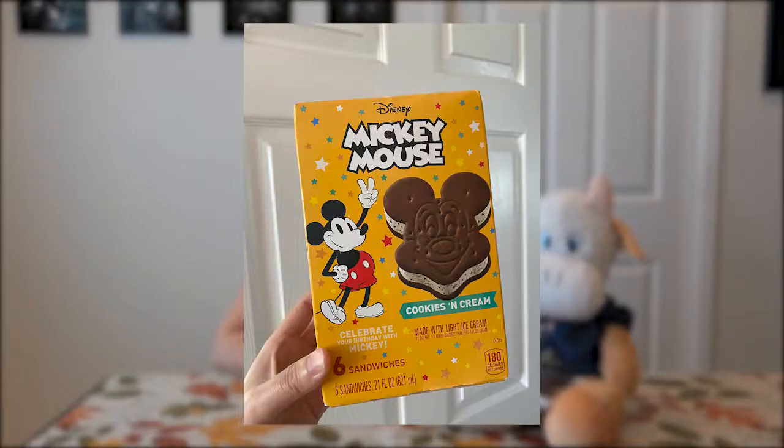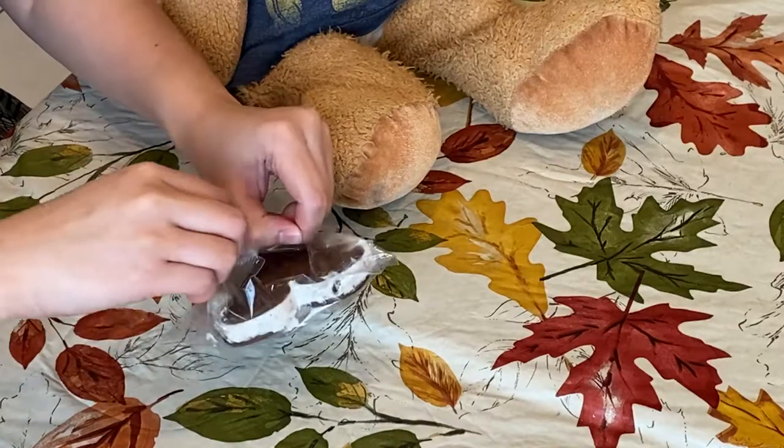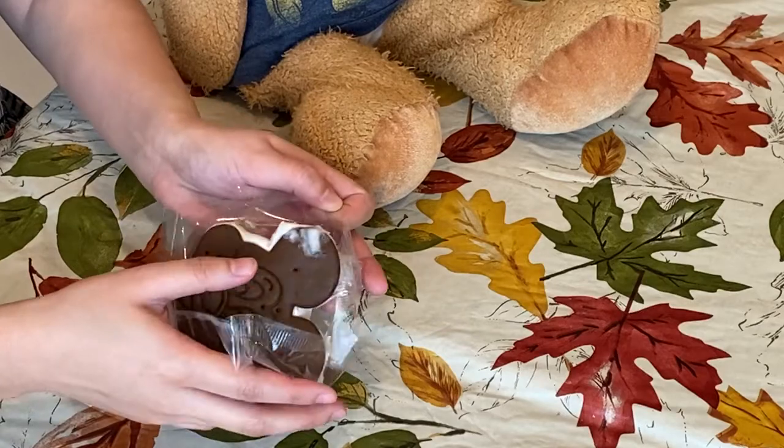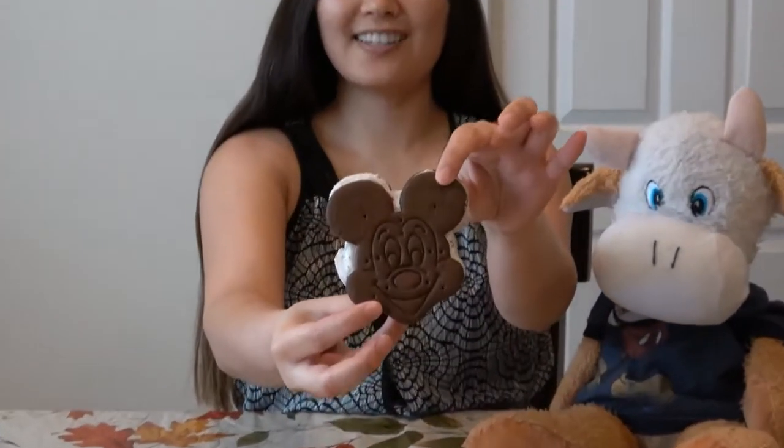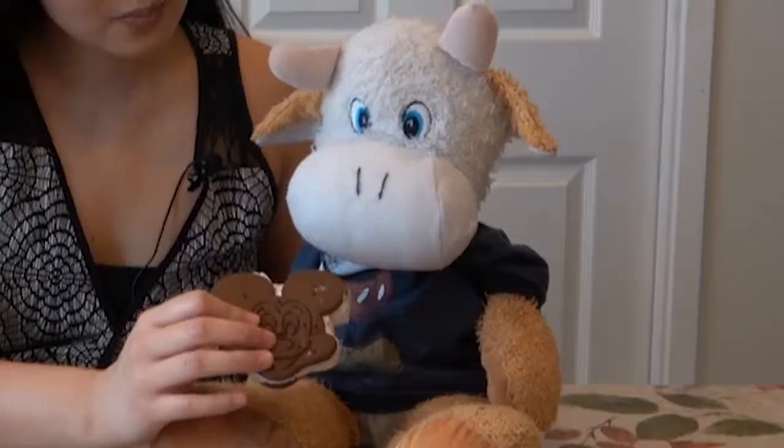Our first one we're gonna try is the yummy ice cream sandwich that looks like Mickey. It is cookies and cream flavor. It is so cute - that is super adorable! It's really good. The sandwich part is a little bit hard still but the ice cream is really yummy.